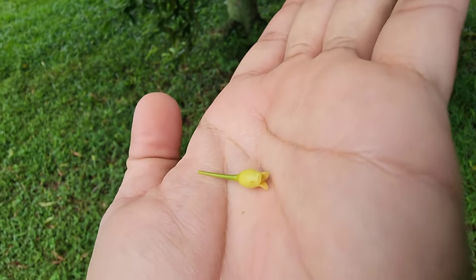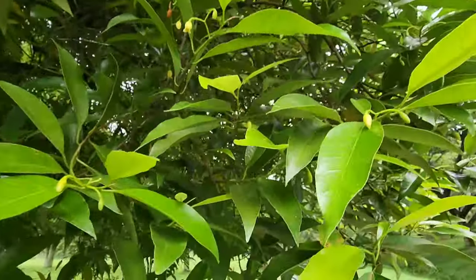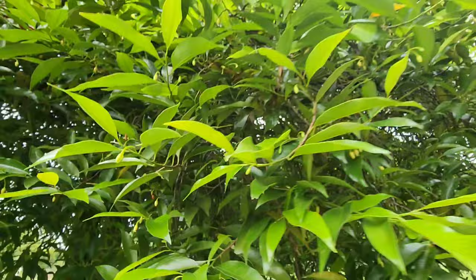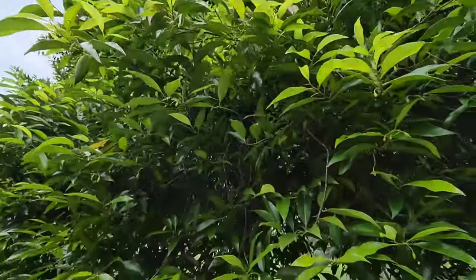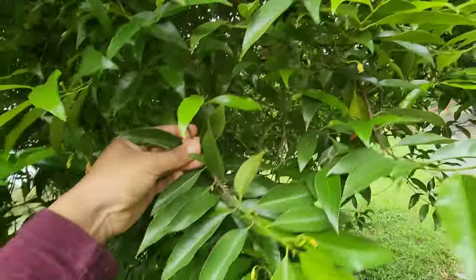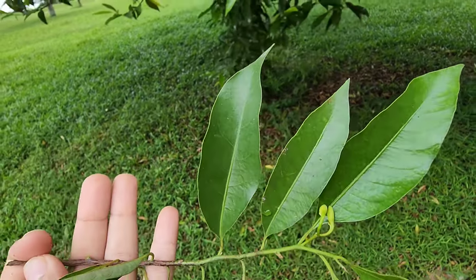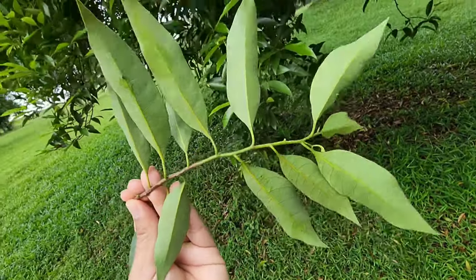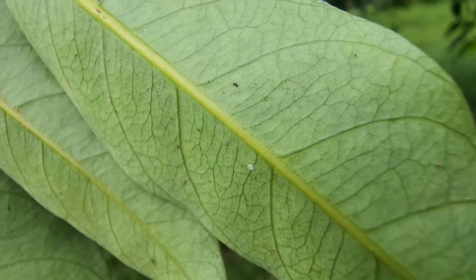This is the leaves of the nutmeg tree, which is very green and looks very healthy. So let me get some of these. This is the adaxial side of the leaf — the upper side of the leaf — and this is the abaxial side of the leaf, the lower side of the leaf.